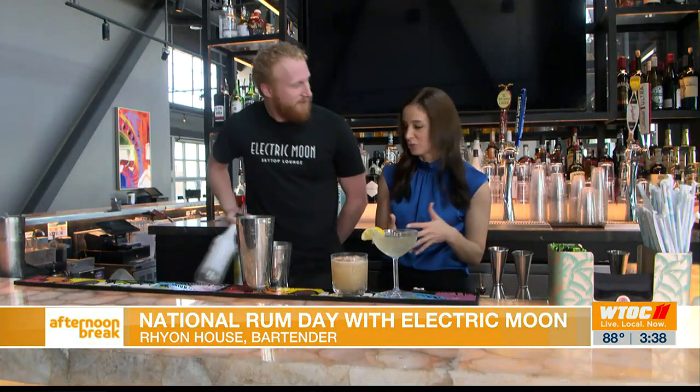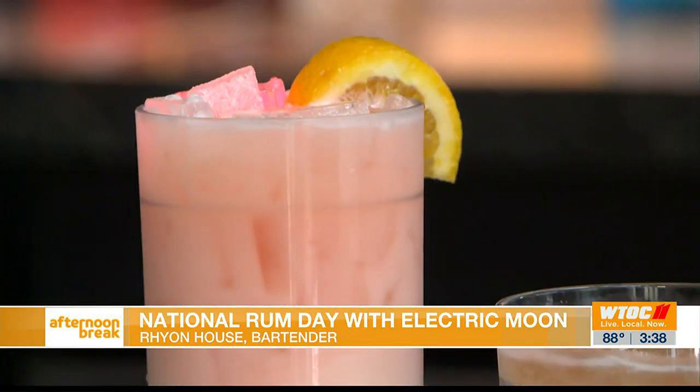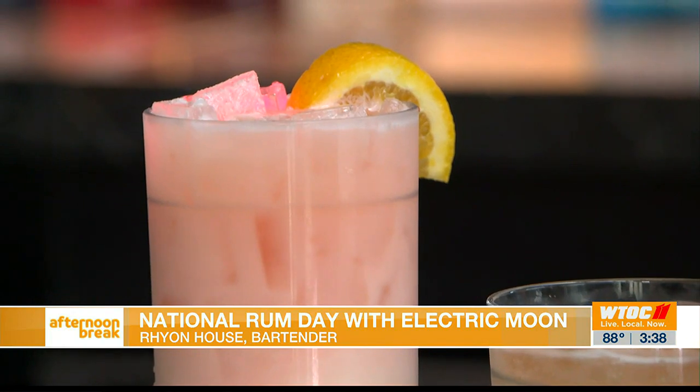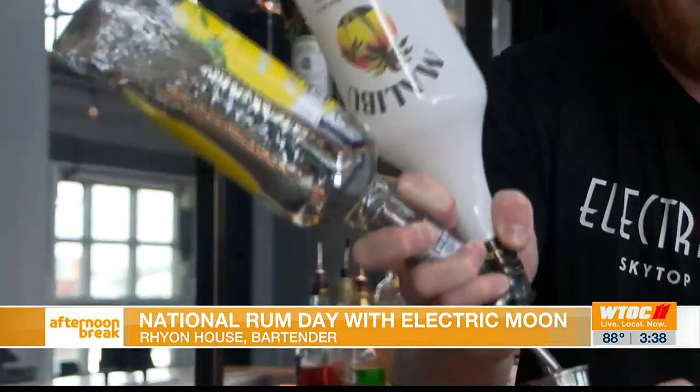Like hot toddies, exactly. So when you're drinking more quality rums, it could be better to drink them warm. But as we're in summertime heading toward Labor Day, we definitely want that chilled beverage. Our third and final rum cocktail is going to be the Bull on the Moon. If you've ever been to Electric Moon, you've probably had it before — it's one of our best sellers. We're going to do an ounce of each of the rums.